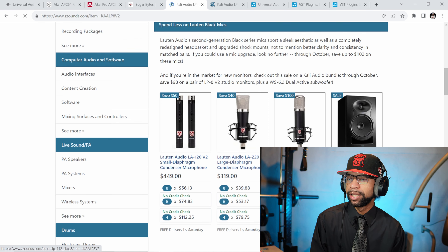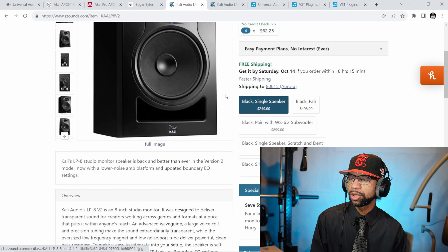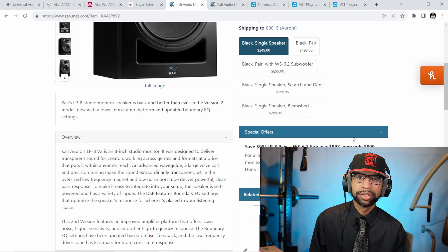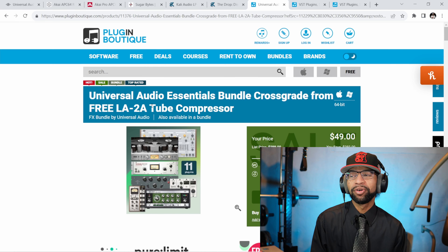Over at Cali Audio, they're offering a deal on a pair of LP-8 V2 monitors along with the WS-6.2 sub for $899 instead of $997 — so $100 off two 8-inch monitors and a sub, which is not a bad deal at all. Focal also has a deal with $80 off the Shape 40 active monitor, $130 off the Shape 50, $100 off the 65, and $150 off the Twin Dual. Over at Plugin Boutique, make sure you go grab that free LA-2A tube compressor, and if you're interested in the bundle with 11 plugins, it's there too.